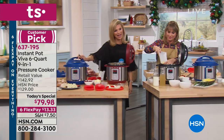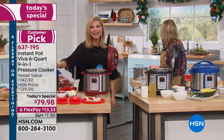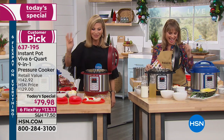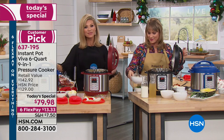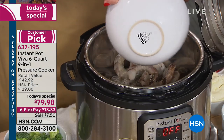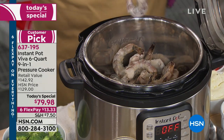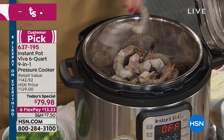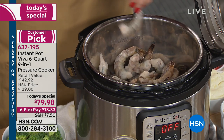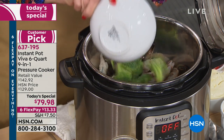We say hello to Sherry from Nebraska. She doesn't have an Instant Pot but her son wanted to buy her one for Christmas. Now that she's seeing it she's impressed. She's buying it herself. She says she's diabetic, so getting rid of fat and making healthy food is amazing.